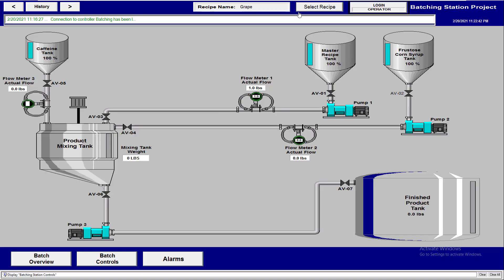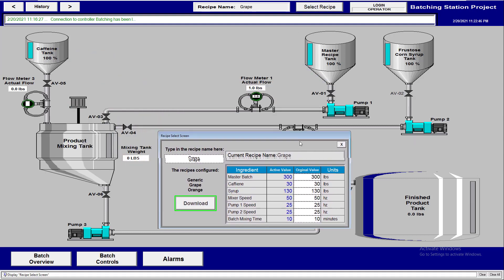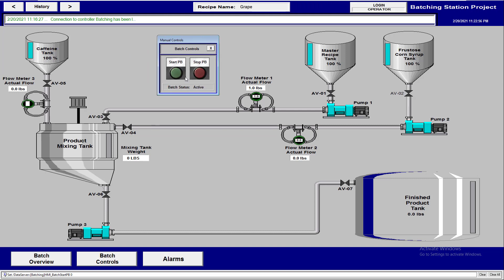We're going to go ahead and start our grape recipe. We currently have the grape recipe selected and we're going to start the batch. We've indicated that we've requested to start the batch, and as you can see, the batch status has started. We've now lost the ability to change recipes.